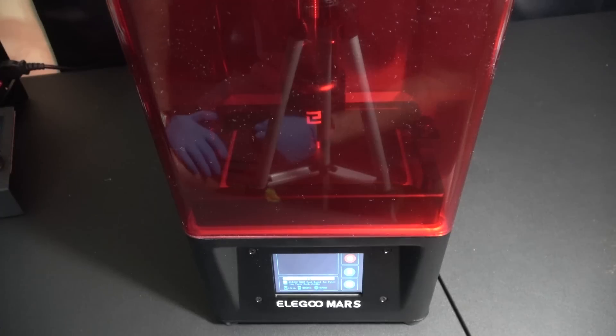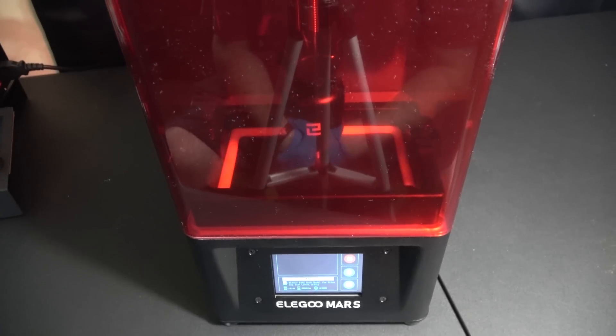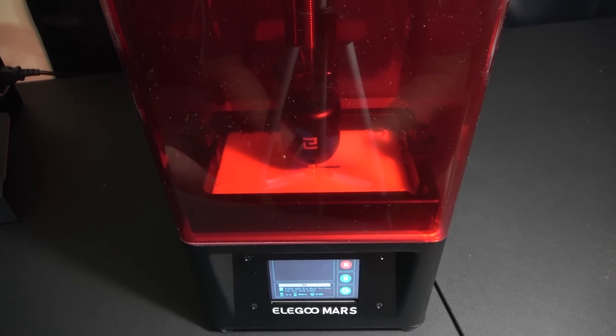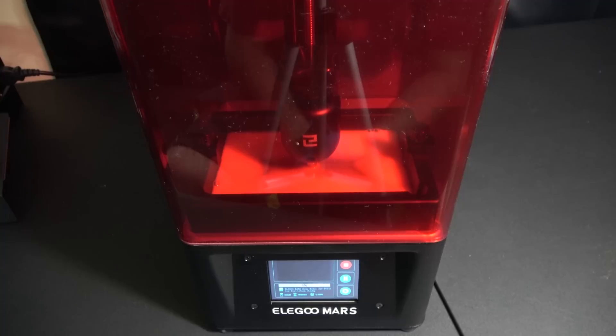That's just the nature of UV curing resin. The way resin 3D printers work is it takes that build plate and puts it extremely close to — but not touching — that bottom LCD screen. See those two circles on the screen? That is UV LCD light coming up through the screen and making one small layer.